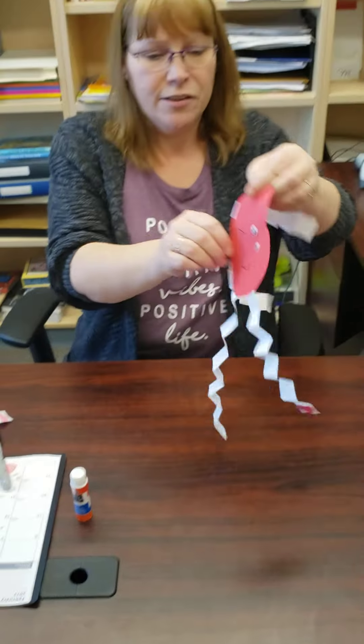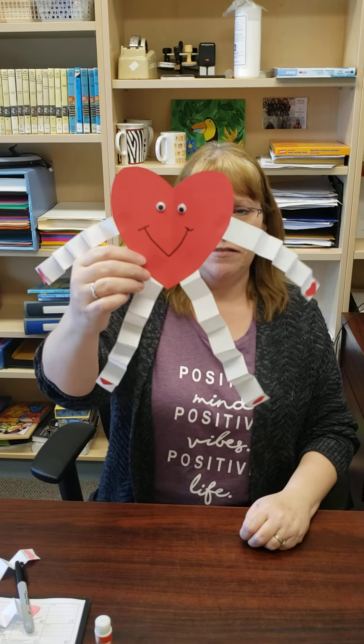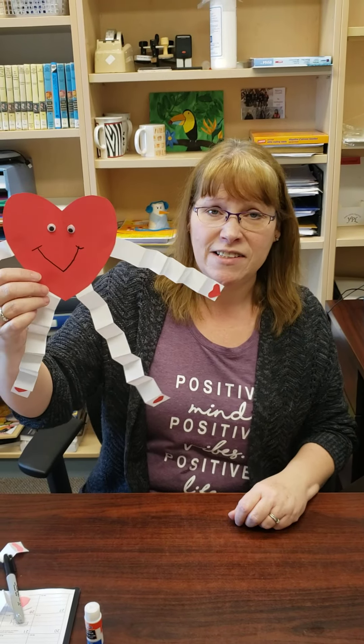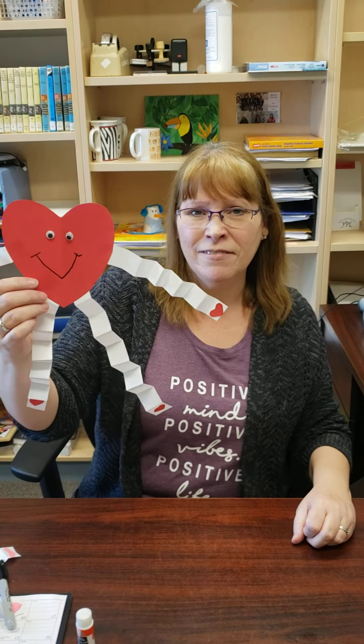And that's it — there's your little Valentine craft! Come down to the library; the kits will be available until Valentine's Day. Bye everyone!